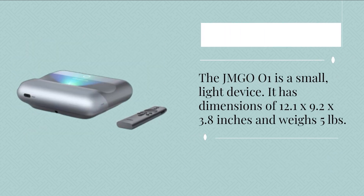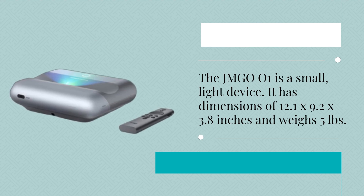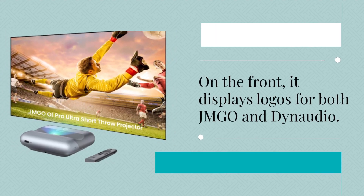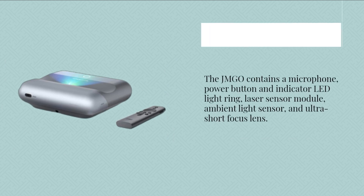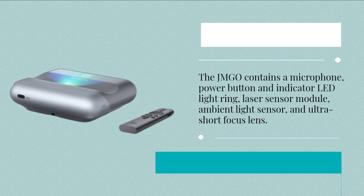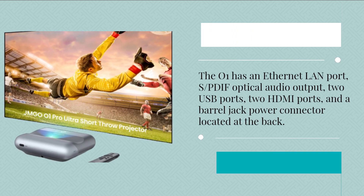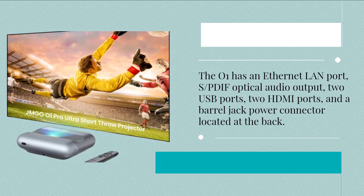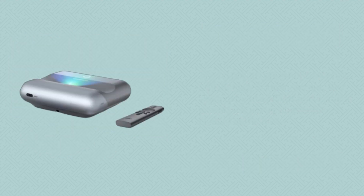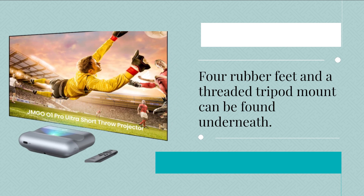The JMG 001 is a small, light device with dimensions of 12.1 x 9.2 x 3.8 inches and weighs 5 pounds. The front displays logos for both JMG 001 and Dynaudio. It contains a microphone, power button and indicator LED light ring, laser sensor module, ambient light sensor, and ultra short focus lens. At the back, there is an Ethernet LAN port, S/PDIF optical audio output, two USB ports, two HDMI ports, and a barrel jack power connector. Speaker grills are on the sides, and four rubber feet along with a threaded tripod mount can be found underneath.